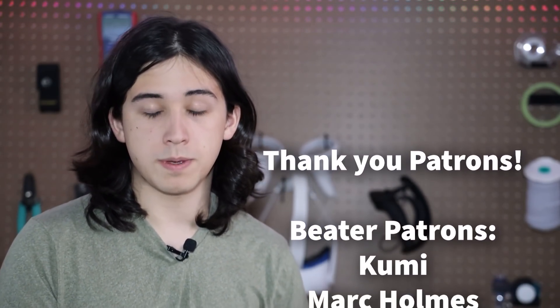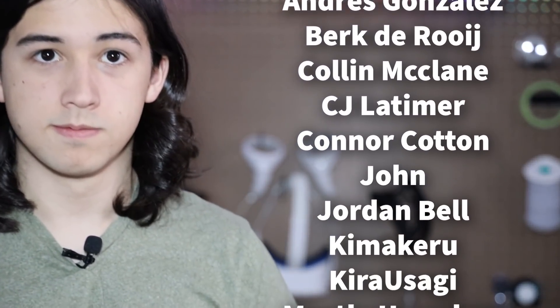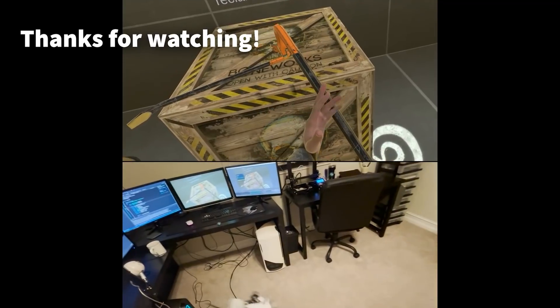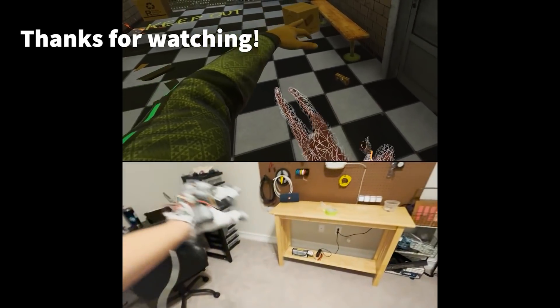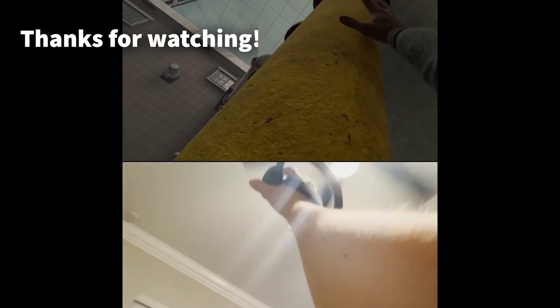Thank you guys so much for watching the whole video. I really wasn't expecting this project to blow up as much as it has — it means a lot that you're interested. I've been working on this non-stop for the past six months. If you have any difficulty building the gloves, feel free to join the Discord server where tons of people have already built their own gloves and love to help. If you want to see this project keep getting better, definitely subscribe. Thank you so much to all my patrons on Patreon, especially my top supporters: Kumi, Mark Holmes, Michael Ambrose, Stefan, RM Moon, Rockman Fire, and SXP. I'll see you next time.